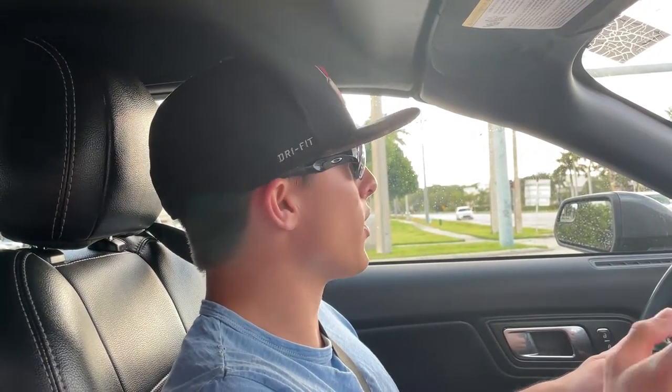I bumped the steering mode into sport and have been driving with it a bit. We haven't gotten any twisty roads but I can definitely feel it tightened up the steering feel, and it does feel very sporty along with that engine note. It's a pretty fun sporty car.